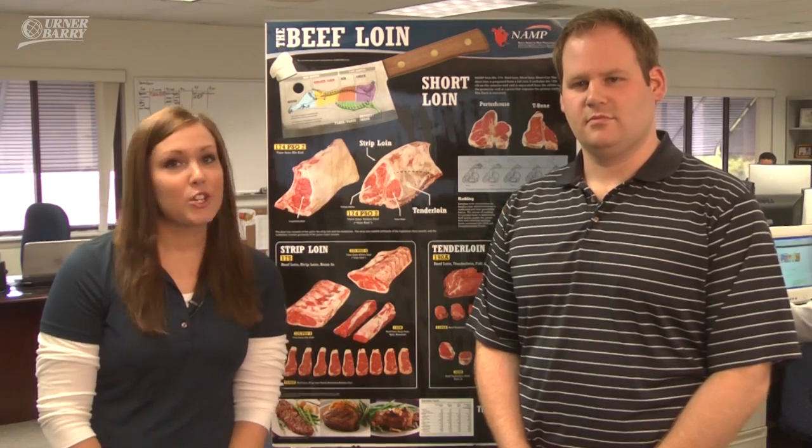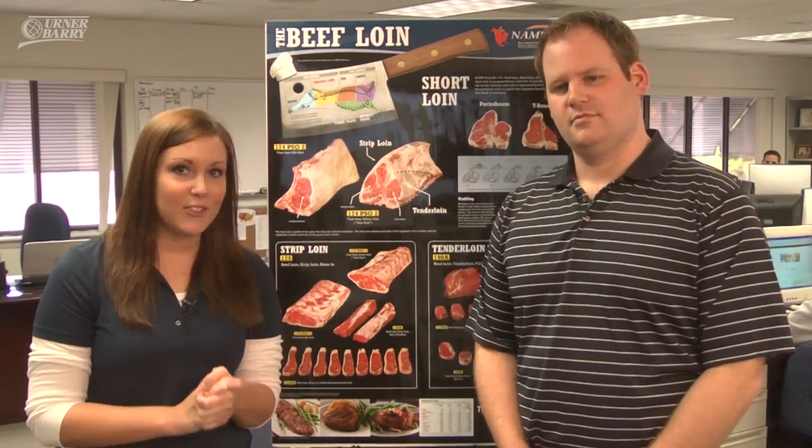There are nine posters in all: four general posters — lamb, veal, beef, and pork — and then there are five detailed beef posters: the chuck, the round, rib, loin, and the sirloin.